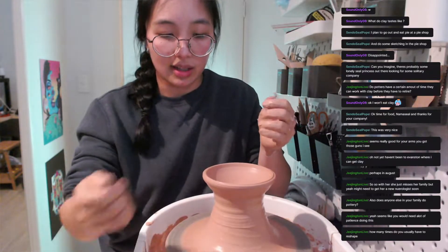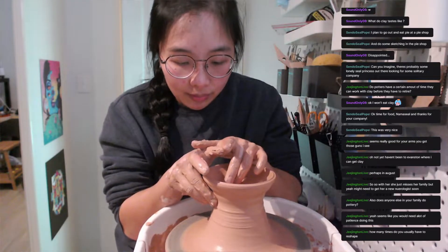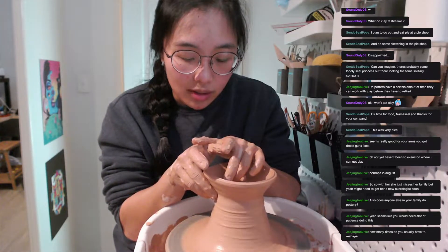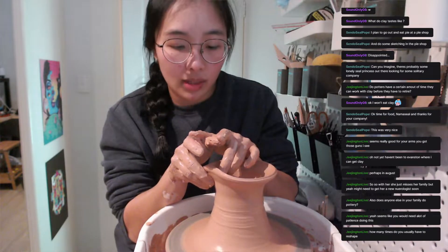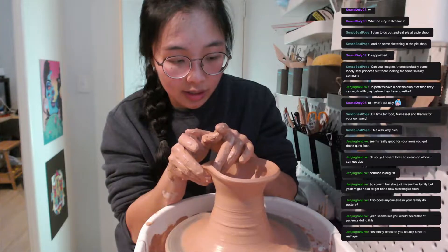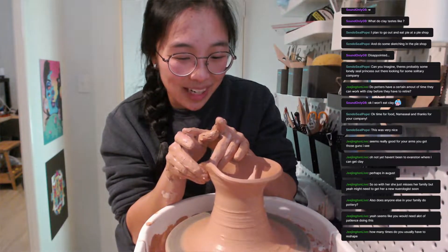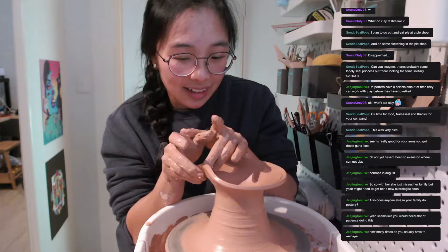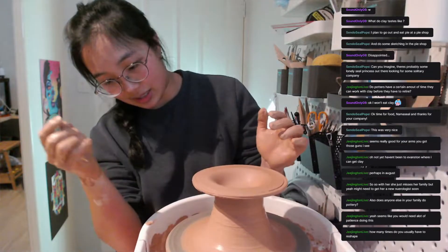Every time I try to center the clay it shakes the whole thing — that's the biggest issue, it's not actually the wheel. How many times do you have to reshape? Well, because I'm not very good, quite a few. But if you're good you can make shapes quite quickly. I think we're going a bit too fast now — we're flopping and we've got a disc here.